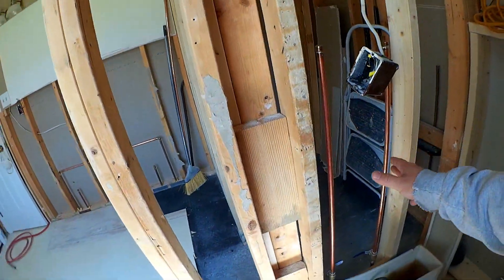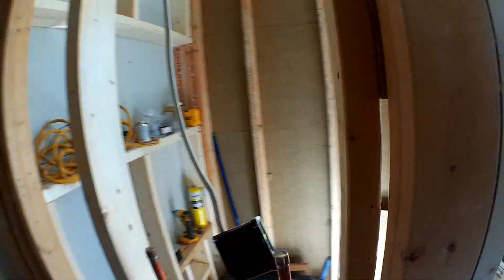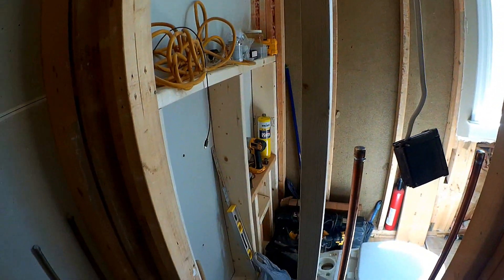This has been framed as well, and I added some extra blocking here for the opening of the bathroom.